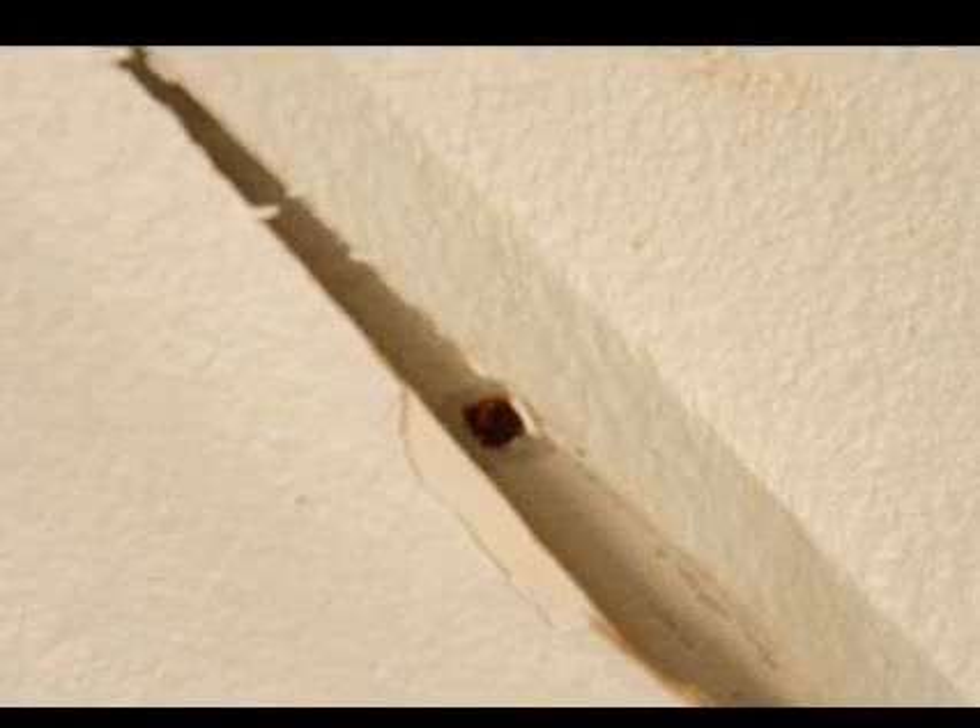Well, this is a classic example of where there may have been a roof leak of some sort. We see that the tape is peeling in this shot as well as there was a bubble of some sort. And in between where the tape is peeling, there's actually a rusted nail head, which again is indicative of water potentially coming through in that area.